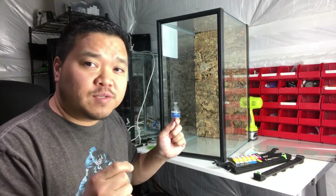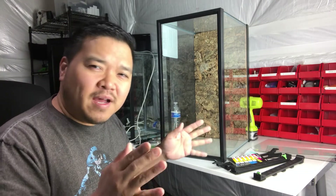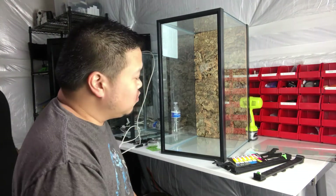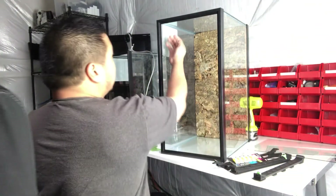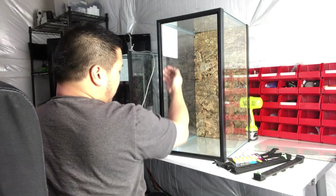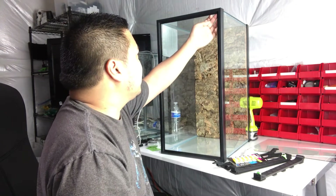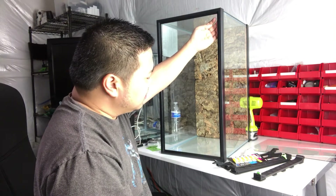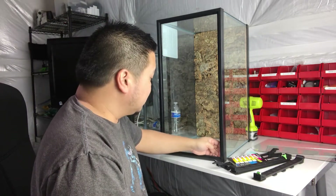I will put the very specific measurements — which have maybe a two-millimeter variance — in the comments or in the description of this video. Basically what you'll do first is go on the inside of the frame and use a razor to cut off all excess silicone.